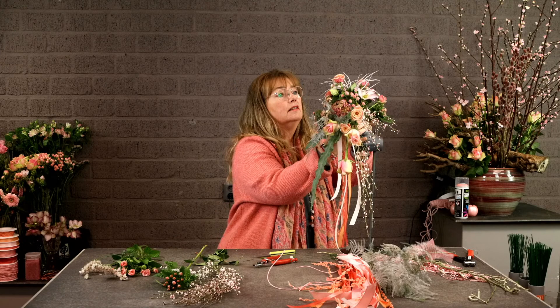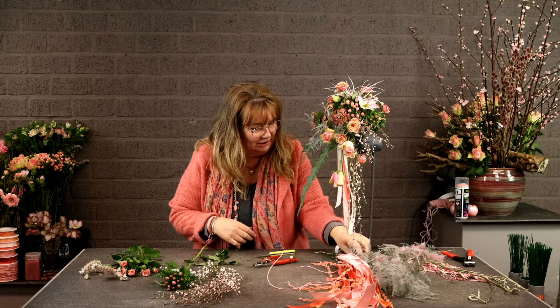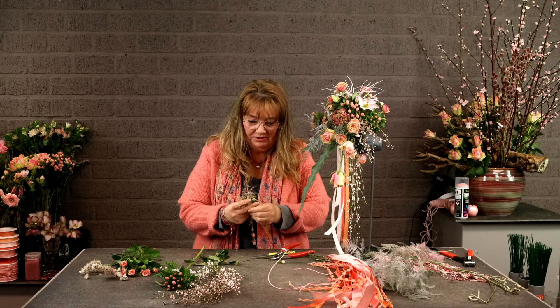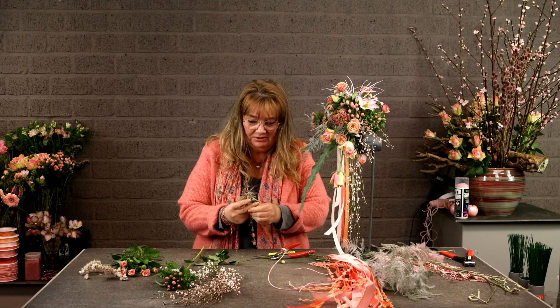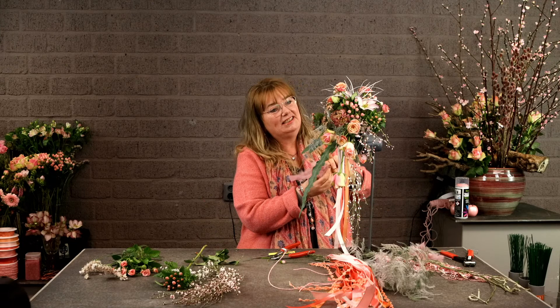The name of that green is probably phlebodium aureum. I'm also using some tillandsia — leftover from another demonstration, I think — and I'm also using some feathers, just because I can.